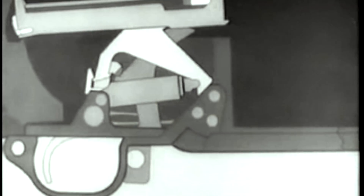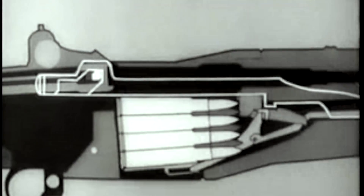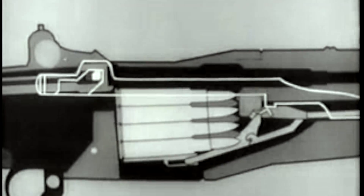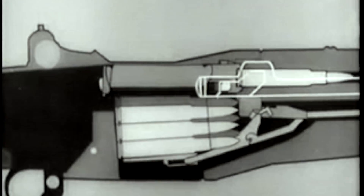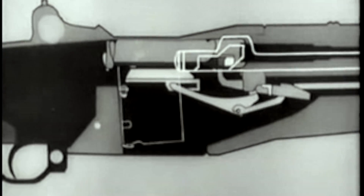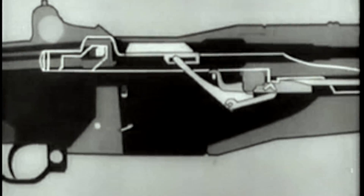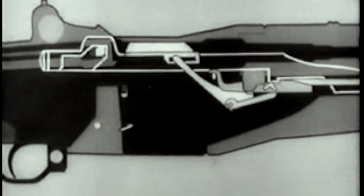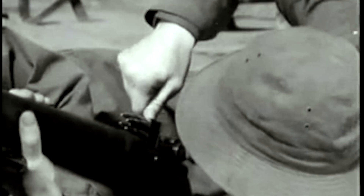The bolt continues back and rides over the hammer. The hammer rotates back and is caught by the sear. Now the trigger is released. The hammer slips from the sear and is caught by the trigger lug. Meanwhile, the follower moves up, pushing the next cartridge into position. The operating rod and bolt move forward. The cartridge is stripped from the magazine, seated, and the bolt is locked. When the bolt comes back after the clip is empty, the follower rises and the clip is ejected. Notice that the bolt stays open. Well, that's the inside story of the M1 rifle, and it took quite a while to show what happens in just a fraction of a second.